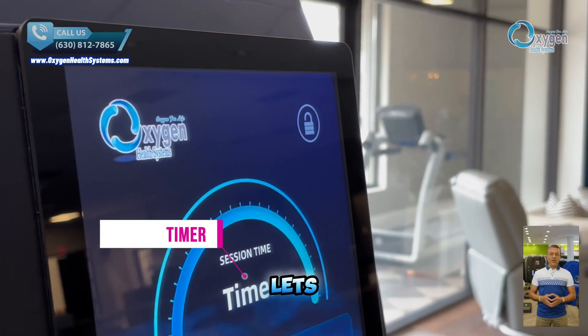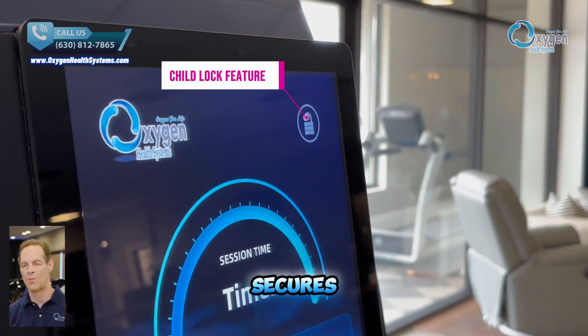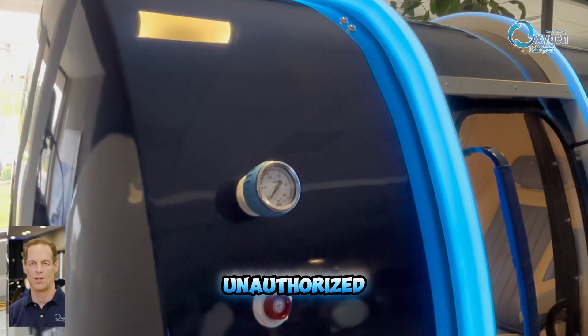Our built-in session timer lets you set the duration. The chamber will automatically stop and safely depressurize once the session ends. Our child lock feature secures both internal and external panels to help prevent unauthorized use.